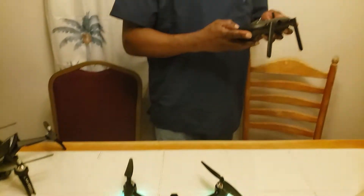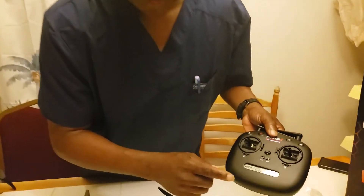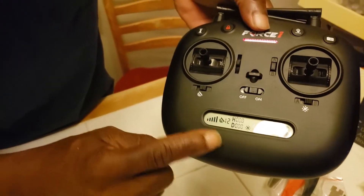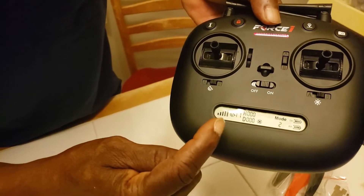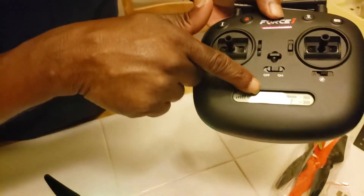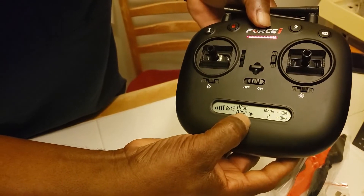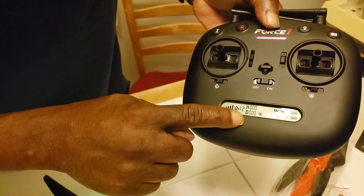It cuts off if you don't do anything after a while. But let me show you some more things on the controller. If you get a little bit closer, it shows the satellite signal, and it shows that we have 12 satellites. I think you want to have at least seven satellites before you fly. And it also shows the height — H for height — and D for distance. That's how high you are, and that's how far you are away from yourself.